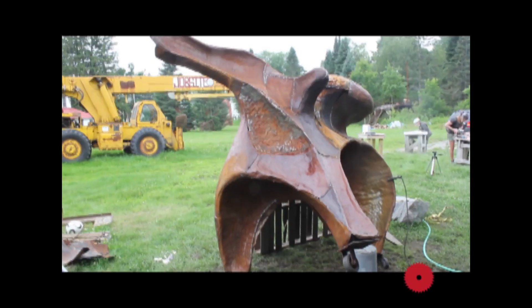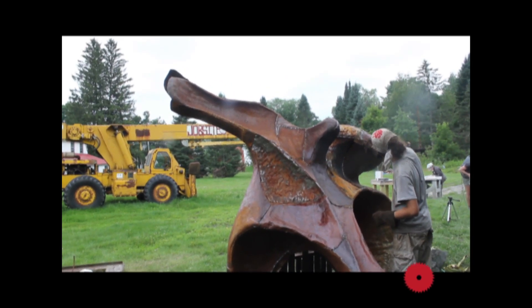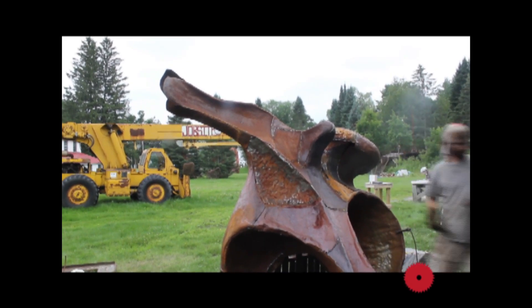Hi, my name is Adrian Landon, born and raised in New York City. At SAW, I'm currently working on a large abstract sculpture — the first abstract sculpture of that size.